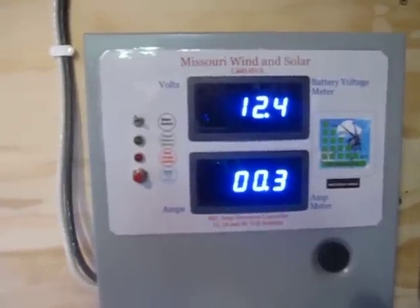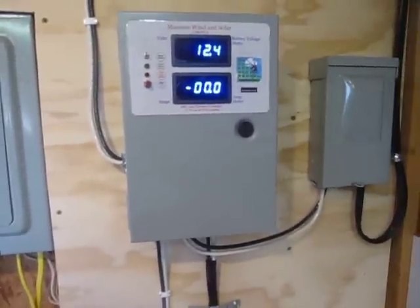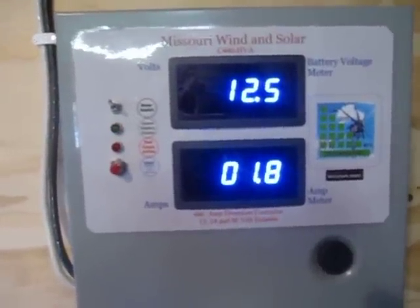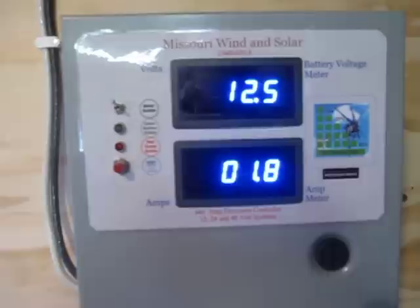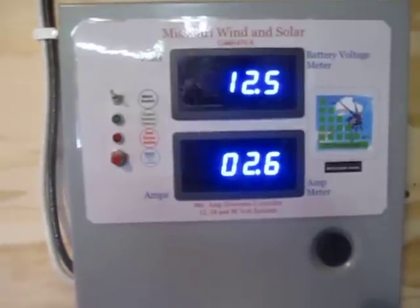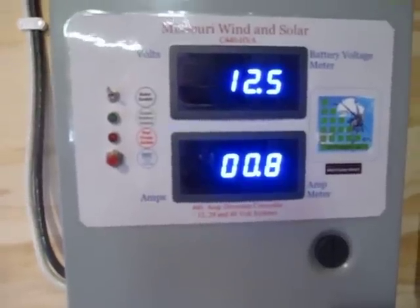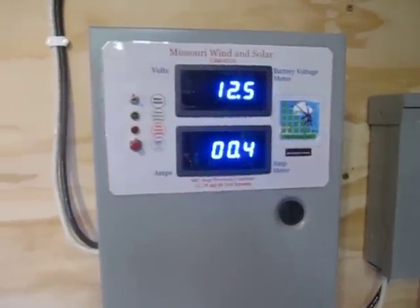As the wind blows, we're seeing the amps at the bottom. See that jump up to 4? Now 1.8. We're watching the power coming off the wind turbine right there. I've seen it jump all the way up to 5 today. That's the amps coming off the wind turbine right now.